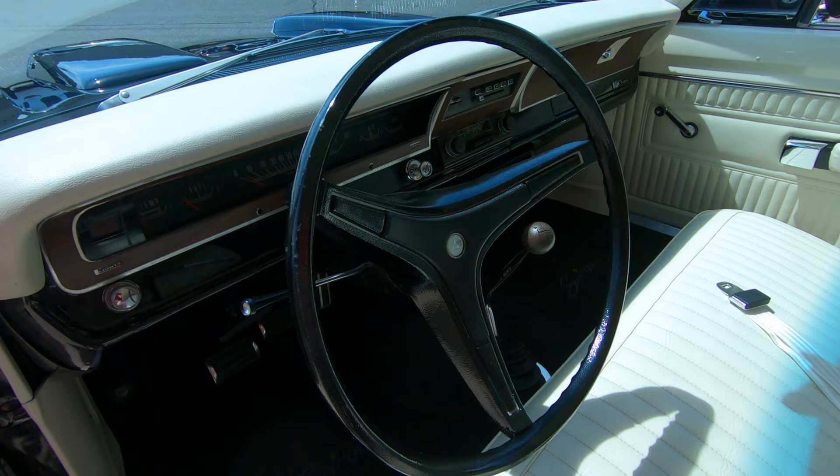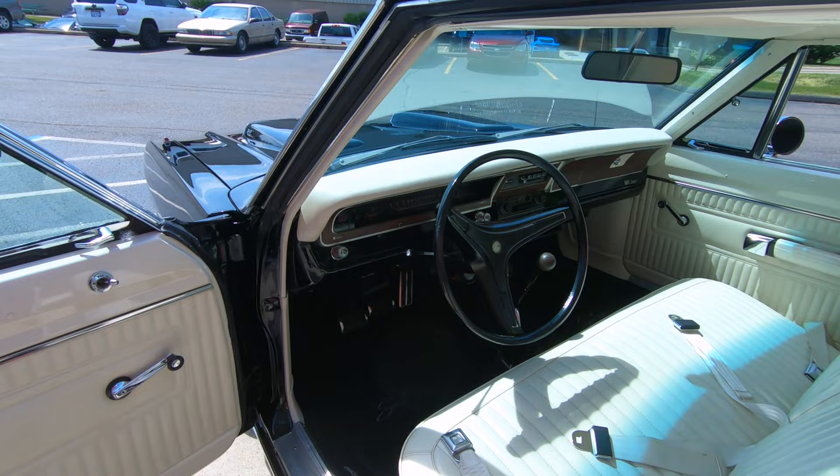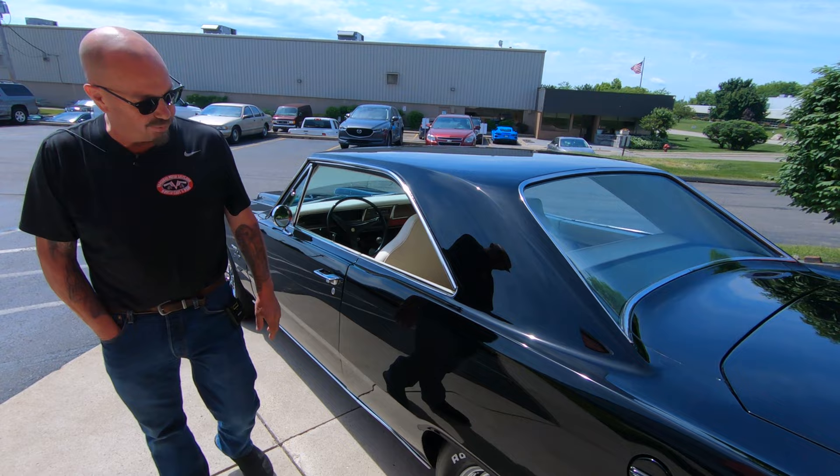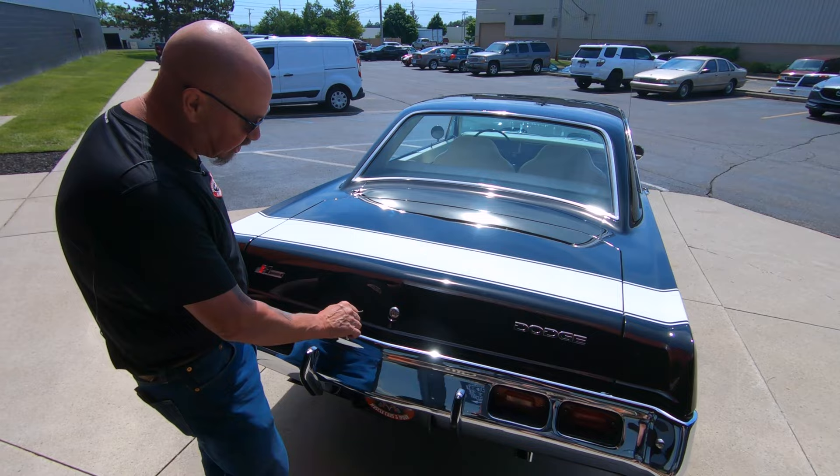Everything about this car is just looking absolutely sweet as can be. This is one beautiful Dart — you do not see these cars done to this level ever, especially with the bottom sides done. The black, the Magnum 500s — and look at that tail stripe there, looking sweet.